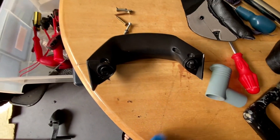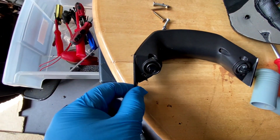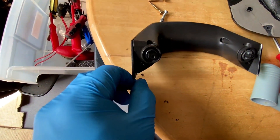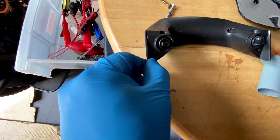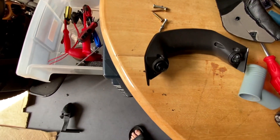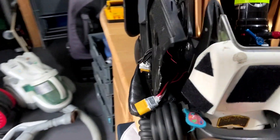Just disassembling the handle and removing this pointy sharp bit here - which is amusing, and that's quite sharp, sometimes you can cut yourself with this corner there. Okay, then continue with my mod.